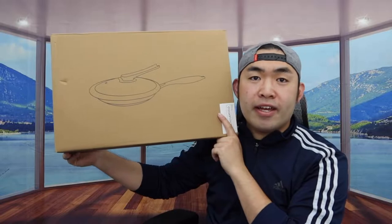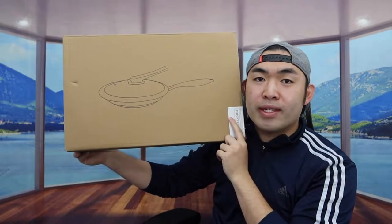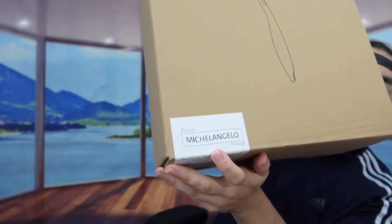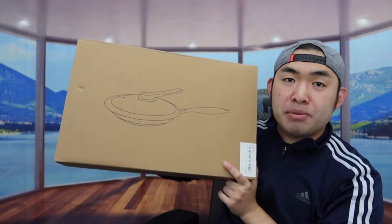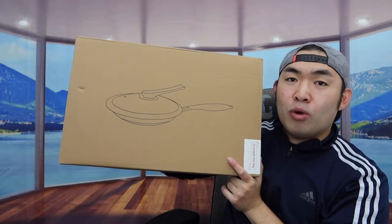Welcome back to another episode of 'Is It Worth It?' Today we have this cool product right here — a 12-inch frying pan. The one we got is from this brand, and if you remember, I actually reviewed another one from this brand before, which was a wok option. The way they designed this one is more of a frying pan option.